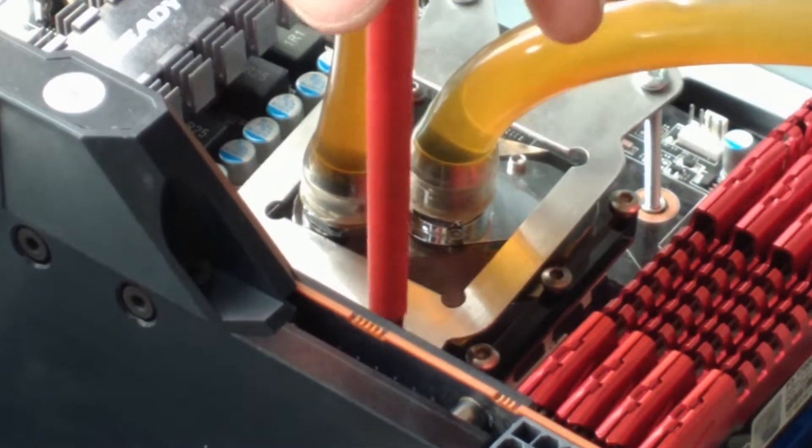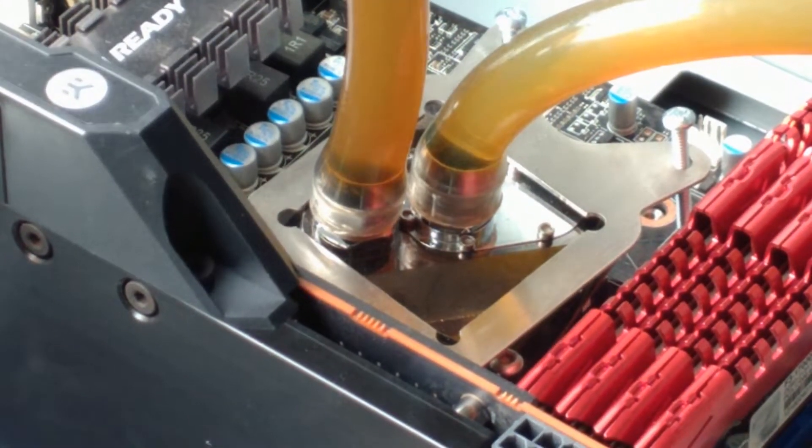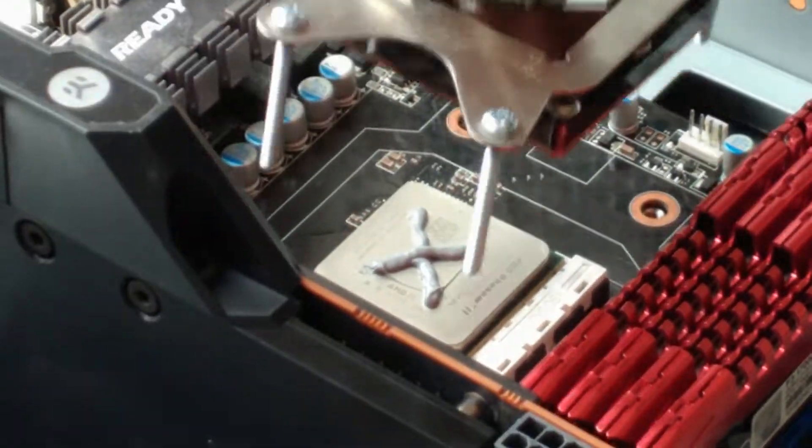At this point, one of the screws had a bad thread and I ended up breaking it off in the rear support bracket. Always take the time to do the job right — a few minutes of preparation can save a lot of rework.